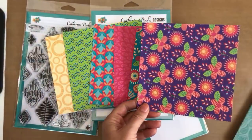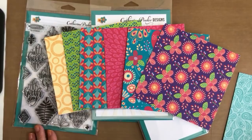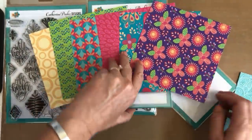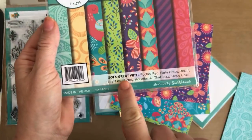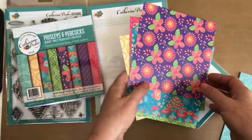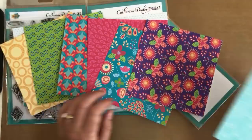You guys have been asking us for card stock that is the same color as our ink, and now we have patterned paper that's the same color. On the pack of paper it tells you exactly what colors it goes with: Rockin' Red, Party Dress, Bellini, Tiara, Lime Ricky, Aquatini, All That Jazz, and Grape Crush. Now you have the color coordination right at your fingertips.